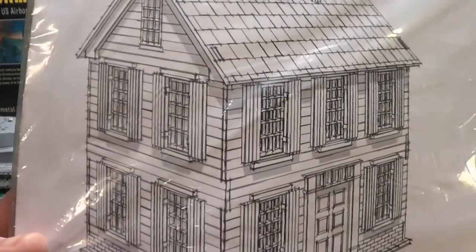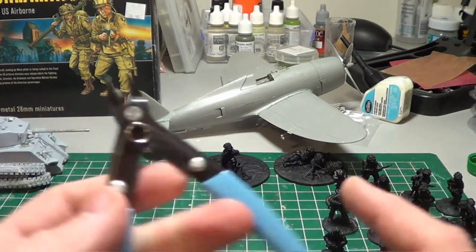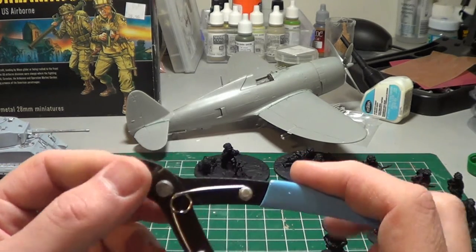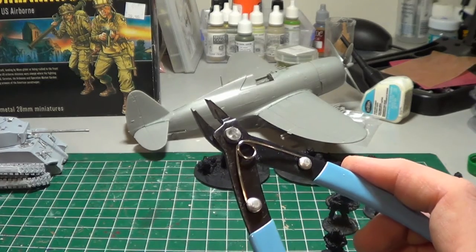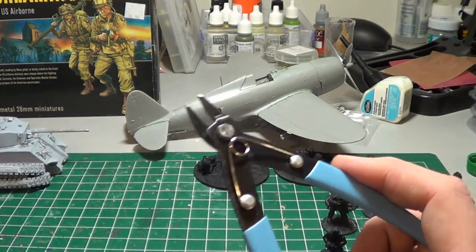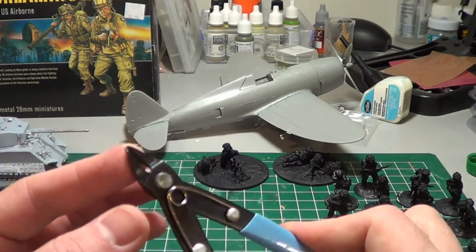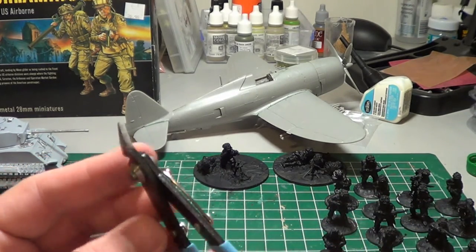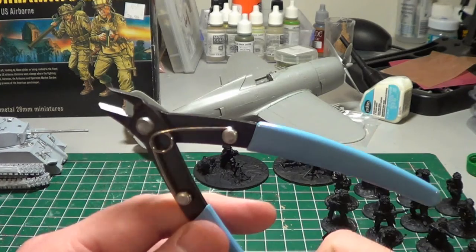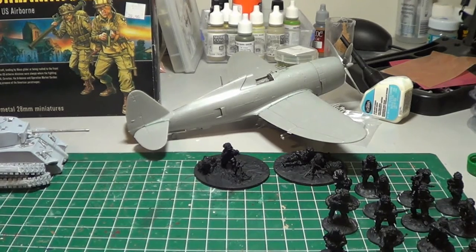I'm really looking forward to painting this up because I really like these kits. I also ran out to the store and picked up a sprue cutter. I've always used my regular GW pliers to take stuff off the sprue, but I noticed that if you get too close you can do some damage. I saw a video about these specific sprue cutters that create a much narrower cut and are better for taking plastic kits apart. I've already used it and it works great.